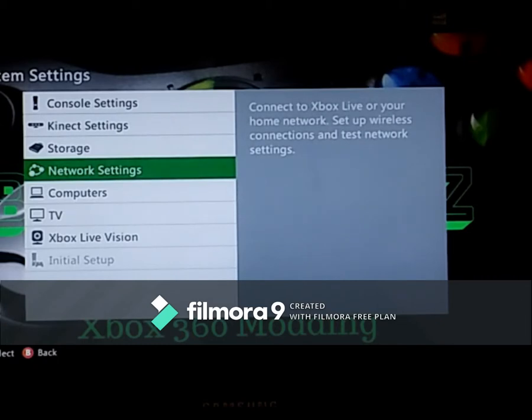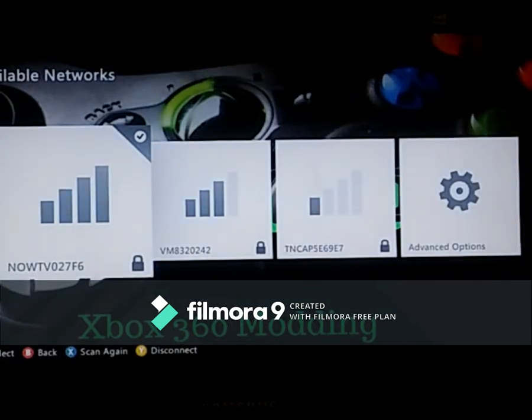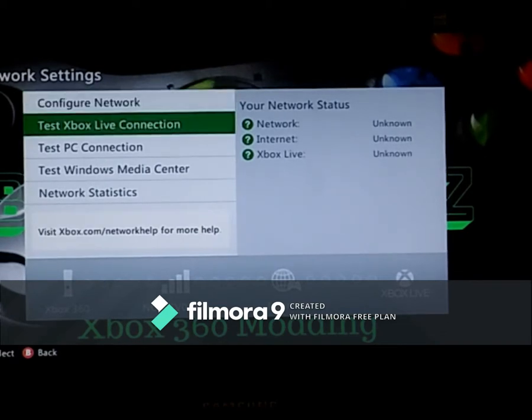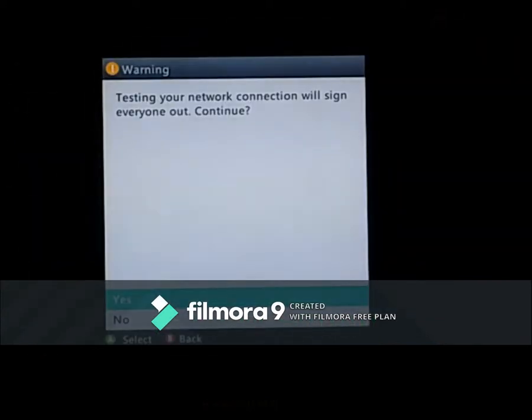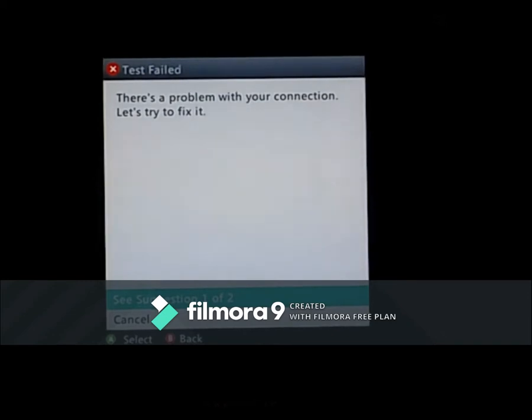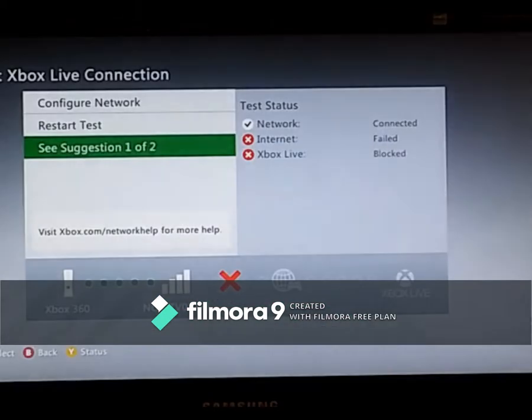Next, go down to Network Settings. You want to test your Xbox Live connection because we've got the stealth server installed. If you test this you can see it signs you out. It's taking a while — yeah, it's not going to find it. There's a problem with your connection, so it's not finding the actual connection.